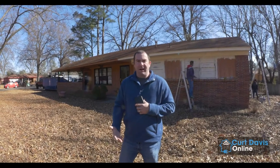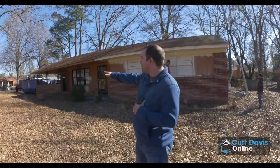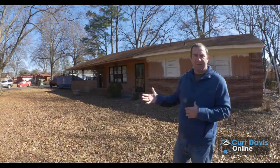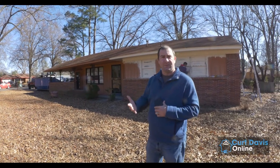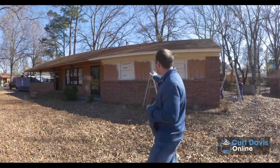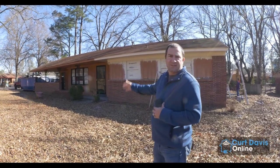Hey everybody, it's Curt Davis here. Wanted to bring you back — this is part two of this video series for this particular renovation project. As you can see, we have guys starting to paint the exterior of the home. We've got a completely full dumpster over there — there was a ton of garbage in this property. We're probably about 50% done with this particular project, but the guys have been doing a fantastic job. You can see they're starting the trim work here. Let's go inside and check it out.